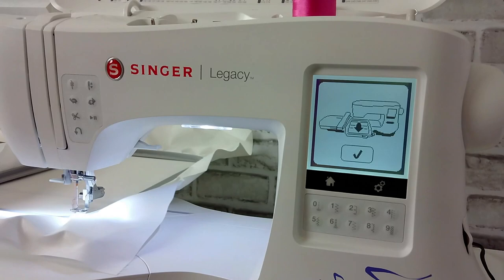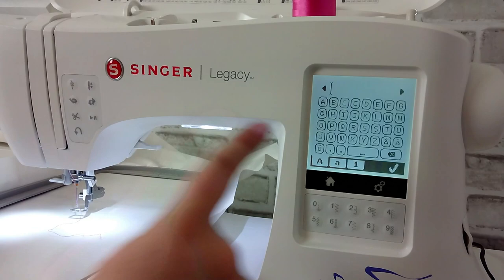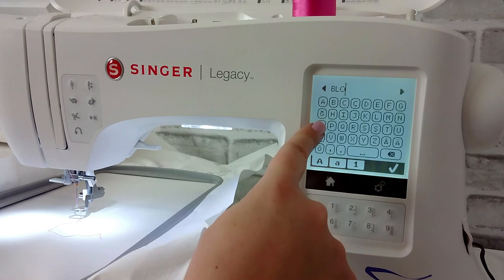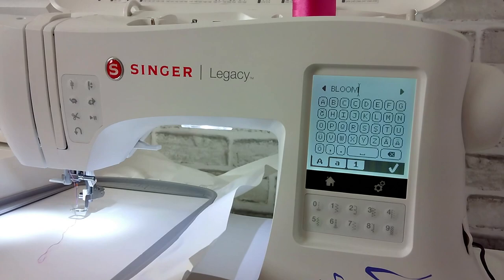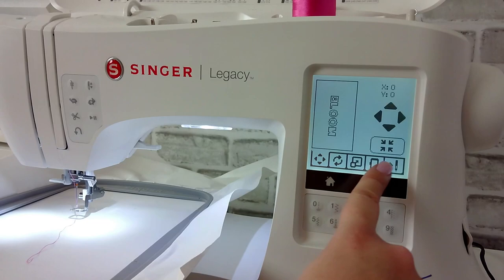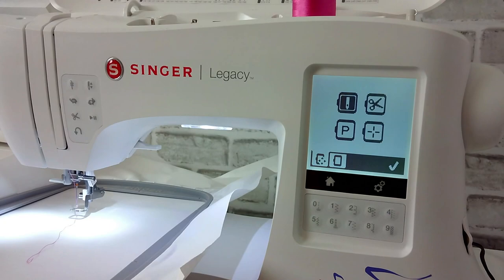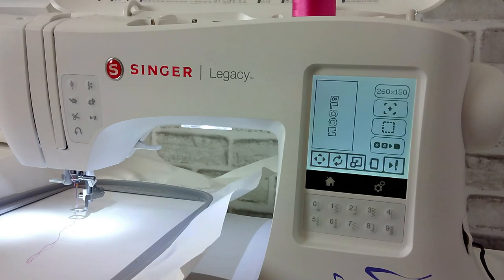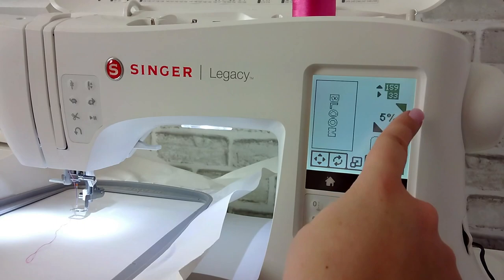Next, click on the letters and type out the word bloom — you can choose any font you want. Once you get the word bloom typed out, click the check. The arm is going to move around a little more and now you have all of the settings to customize this embroidery. You can play with settings across the bottom, like the size, and make sure you have the right hoop size listed. You can also move the position of your embroidery design. This will tell you how many stitches are in the design and how many different steps or colors. Here I'm going to increase my embroidery design up to 20% bigger than originally set.